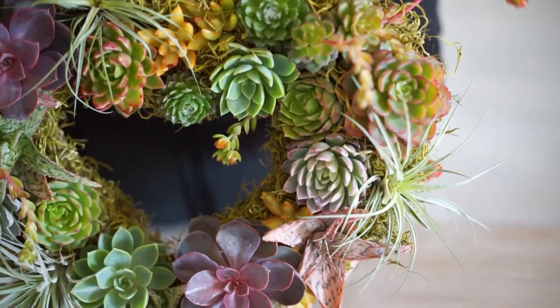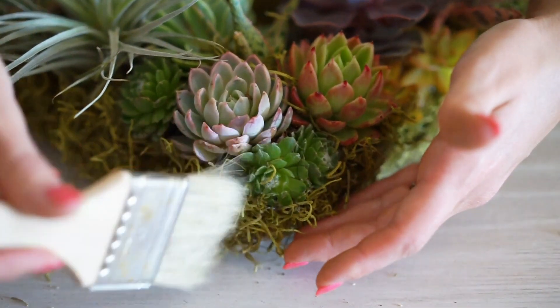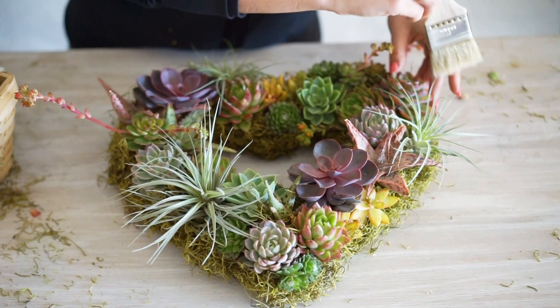So I have my wreath all planted up. What I did was I went in and planted all of my larger succulents first, and then I went back in and filled in any blank spaces with my air plants and my smaller cuttings that you can see tucked in there.